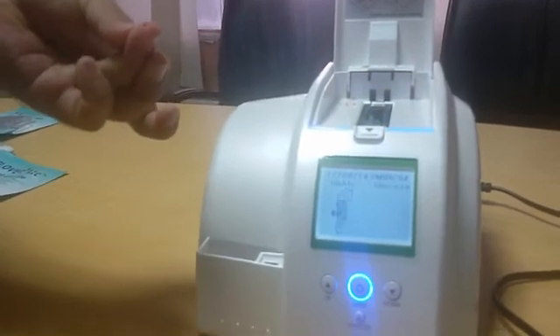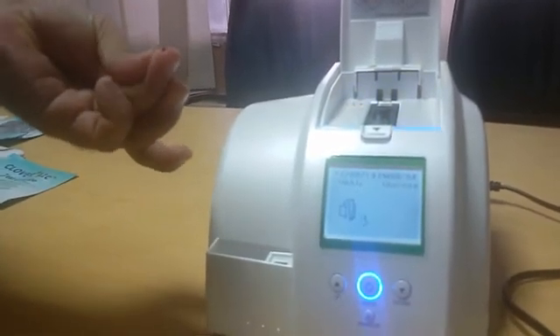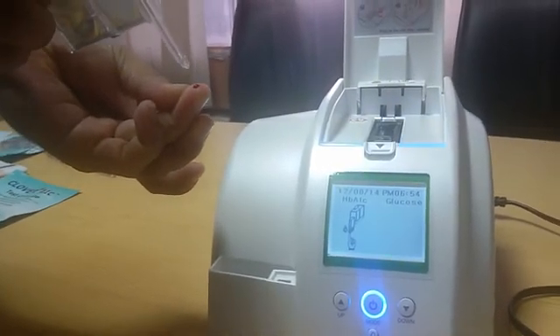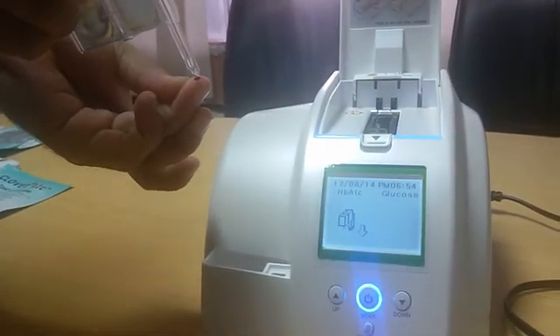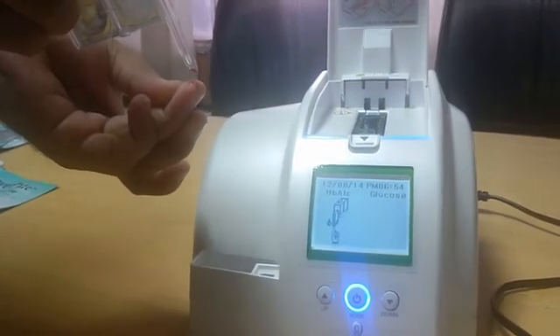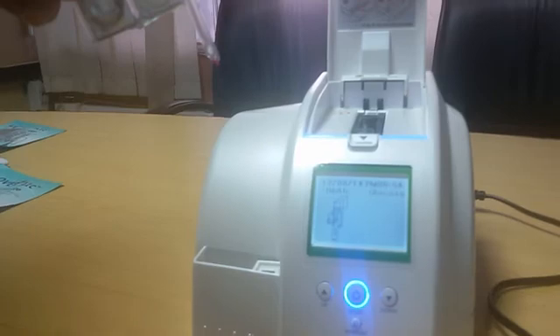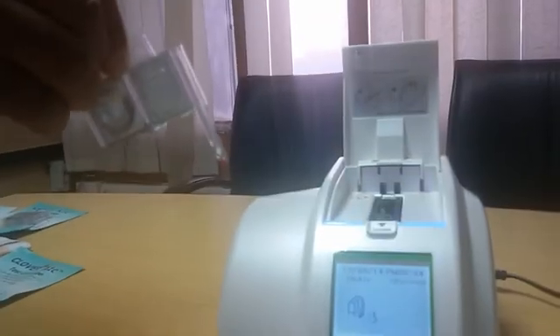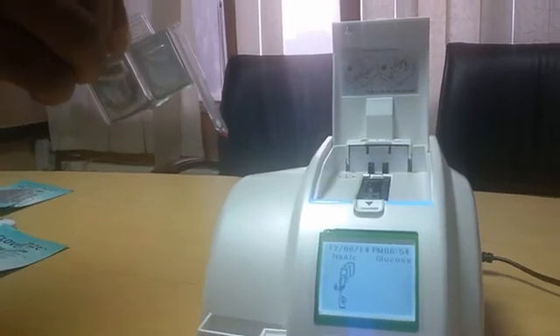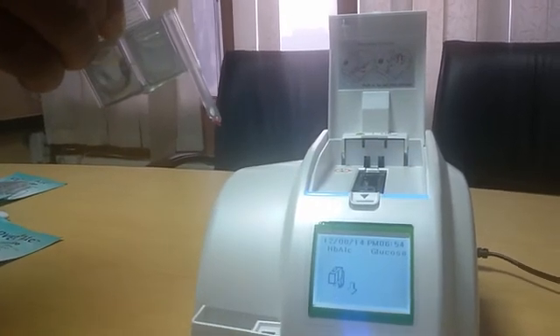Aspirate the second drop into the reagent pack. You must hold the reagent pack at a 90-degree angle to the finger. Please ensure that the tip of the capillary just touches the drop of blood — the tip should not be immersed into the drop.